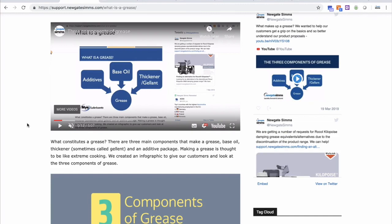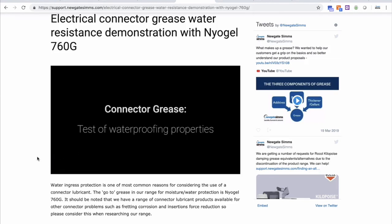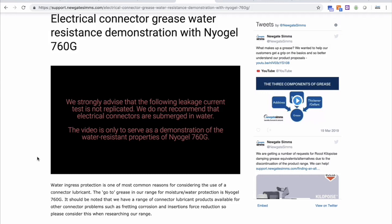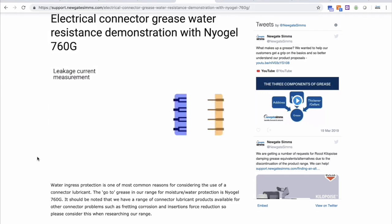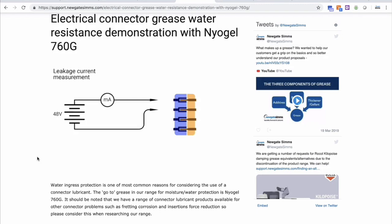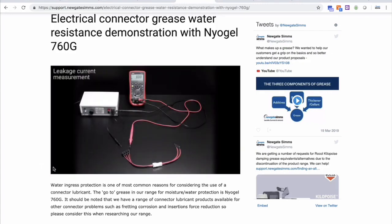Applying Niogel 760G will save your connectors from water ingress. We have an interesting test video about this. Obviously we don't recommend you immerse your connector in water, but it will weatherproof the termination — and this video is a test that we recently did demonstrating its water resistance capabilities.